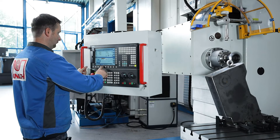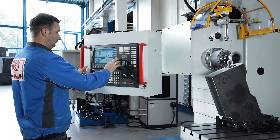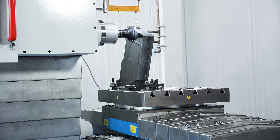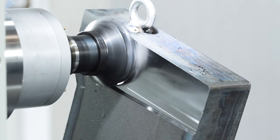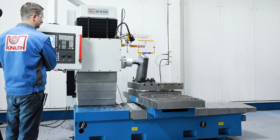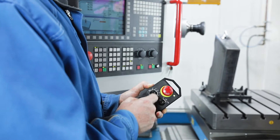The proven control system Siemens 828D meets all requirements for a modern CNC solution in terms of programming and handling. The standard electronic hand wheel makes it easier to set up the machine.